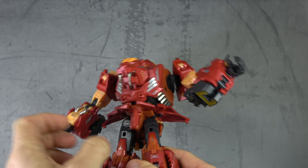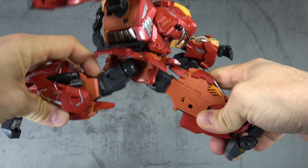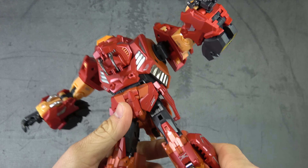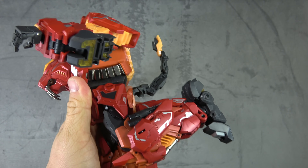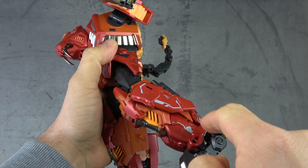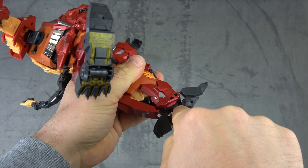Moving on — the other arm is the same. Hip skirts are on ball pegs that get out of the way to reveal ratcheted universals: a soft ratchet out to the side for the full Van Damme, and a hard ratchet forward and back for the full splits. We have a thigh swivel built into the bottom of the universal. The universal isn't the prettiest but flaps cover it down, so I'm okay with it.